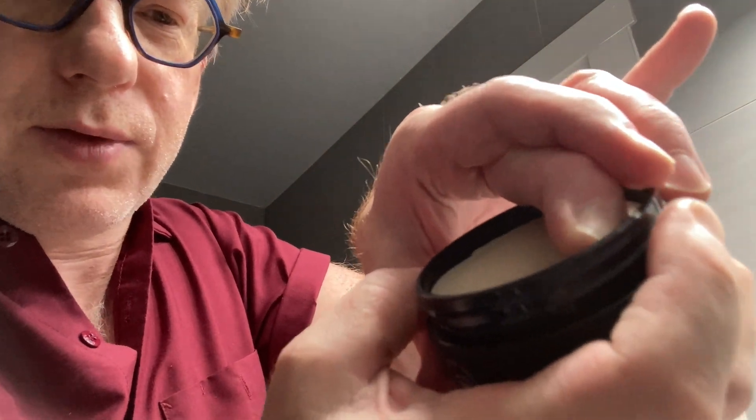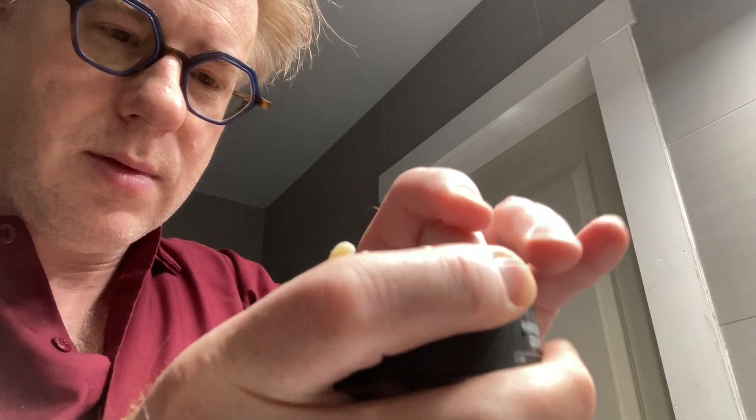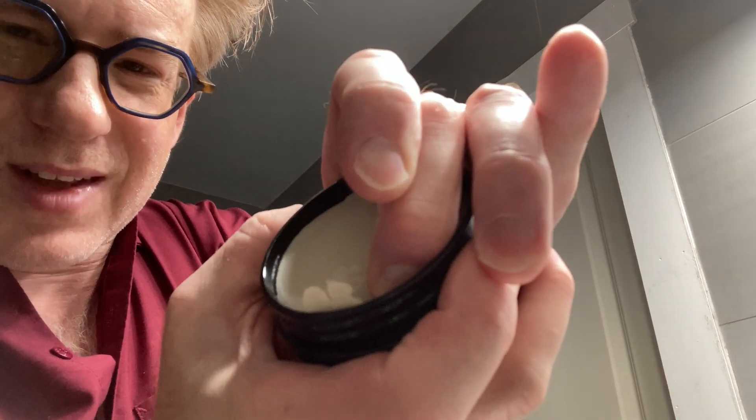It's pretty stiff — actually really stiff. This is like beyond Murray's Superior stiff. I don't know if you guys can see how hard it is to get this stuff out — it's very waxy. I have to use the old fingernail method here to dig it out. Super hard.